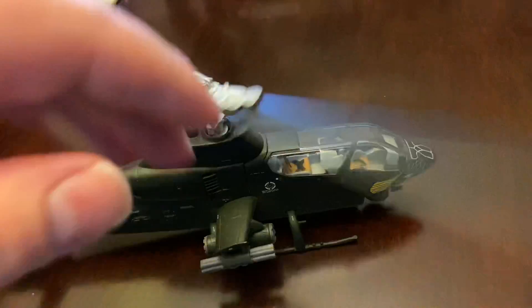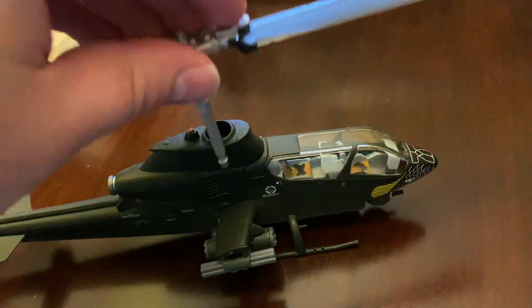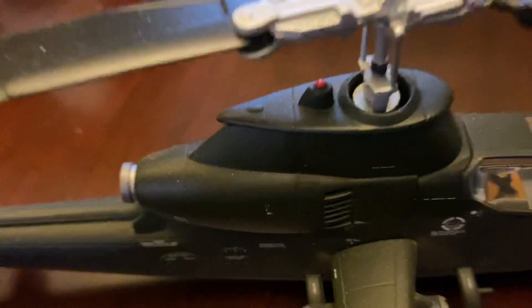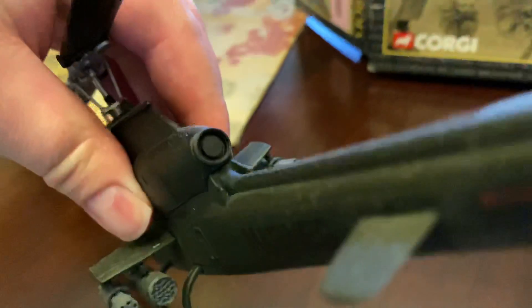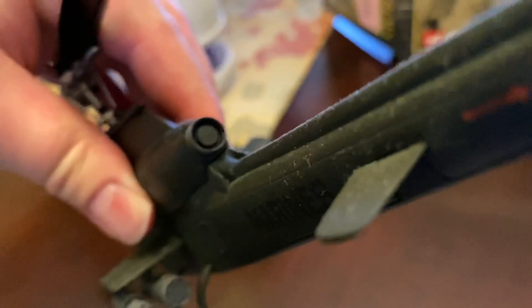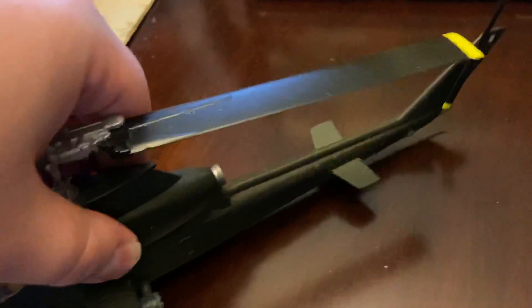The tail section has some danger markings. Some nice paint for the rotors — they do spin and you can take them off. It is die cast, obviously. You have a nice red in-flight light there. This is the first version of the Cobra, so it just has that single exhaust. Nice paint work overall, with nice yellow paint on the rotors.